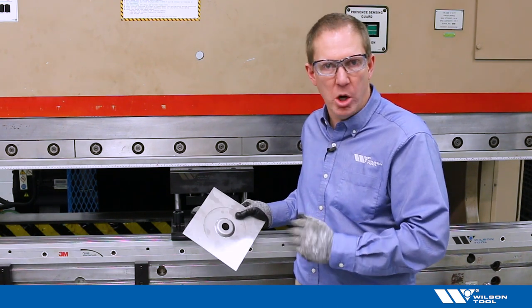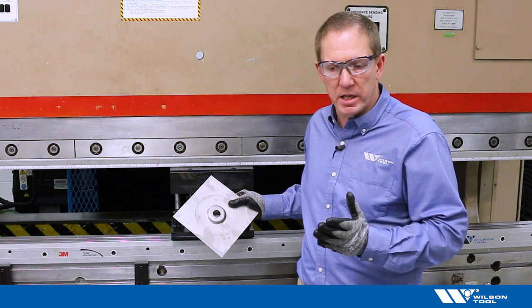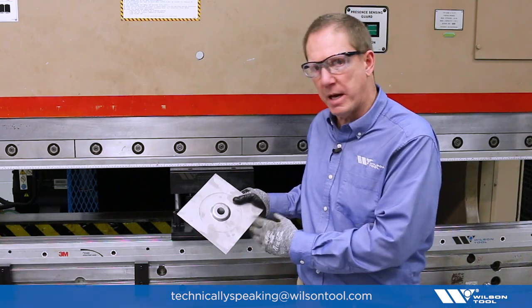I hope you like this type of video. Please go ahead and press like, submit comments, or subscribe. If you have other ideas for videos that we could shoot, please go ahead and submit those to the email address shown below. And for Technically Speaking, now you know.